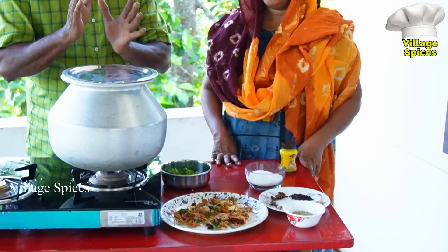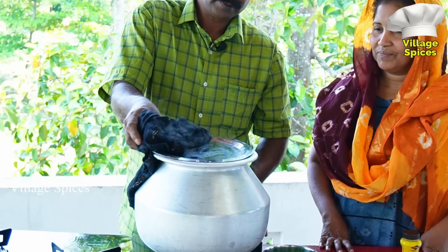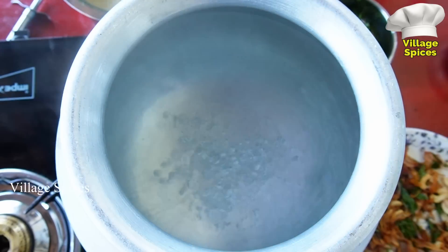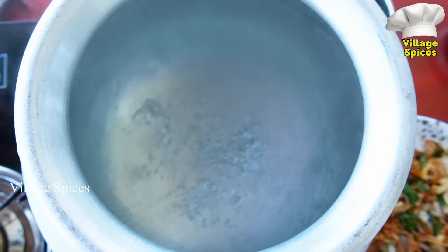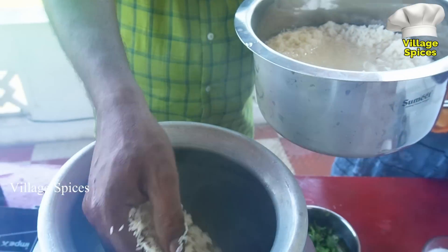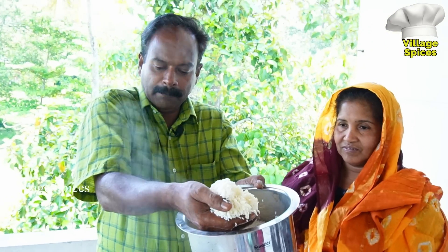We will cook rice. These are the ways you will cook. You will put the steel in it. We will cut and the rice will be done. We will put the rice in the pan.